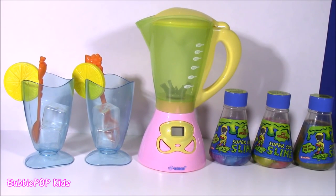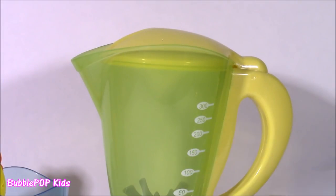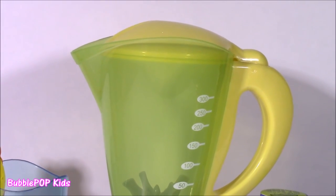Hi guys, welcome back to Bubble Pop Kids. As you see here, I have another blender. Here it is, and I love it so, so much. It is so cute.